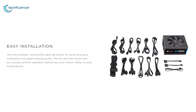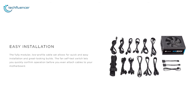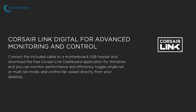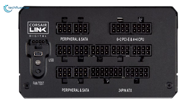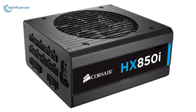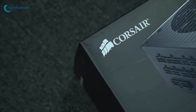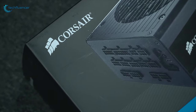With a fully modular flat cable system, you will have total flexibility when building or upgrading your PC. With Corsair Link software, you can fully control your PSU anytime. The HXi series delivers a platinum level of efficiency at a lower cost while providing excellent performance. Considering all these features, we have placed this power supply at number two. If you're looking for a high-end platinum power supply with dual power mode technology, then you may want to check this one out.